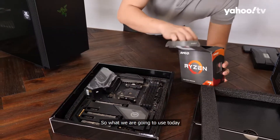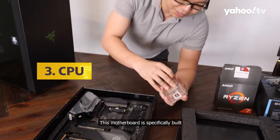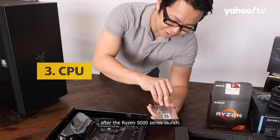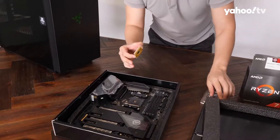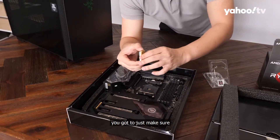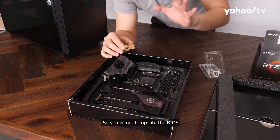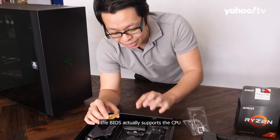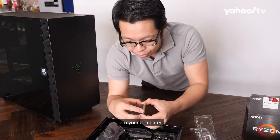So what we are going to use today is the Ryzen 5800X. This motherboard is specifically built after the Ryzen 5000 series launch, so it is Ryzen 5000 ready. But if you're using older motherboards, you've got to just make sure that your motherboard is updated — you've got to update the BIOS and make sure it actually supports the CPU you are putting in.